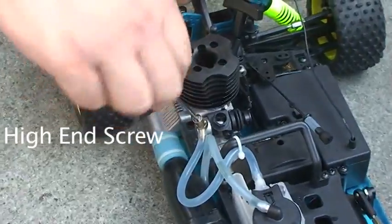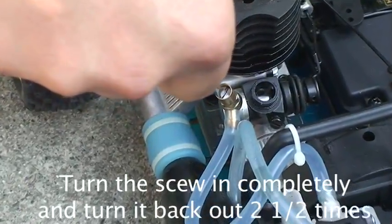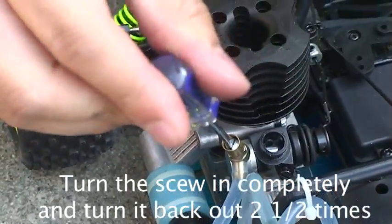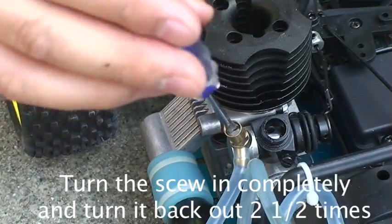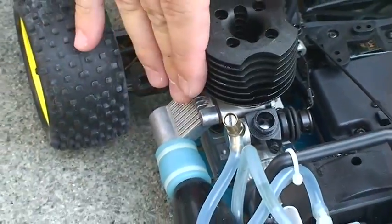This screw is responsible for this adjustment and should not be adjusted because it comes pre-adjusted. Now, this is the high-end screw. You want to turn it in all the way and then 2 to 1.5 turns back out. That's half, that's one turn, 1 to 1.5 turns, 2 to 1.5 turns — and that's the optimal setting.